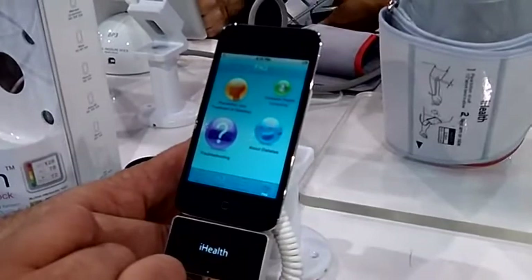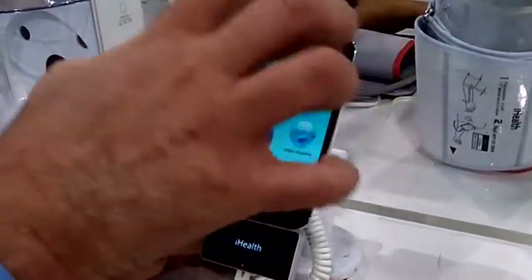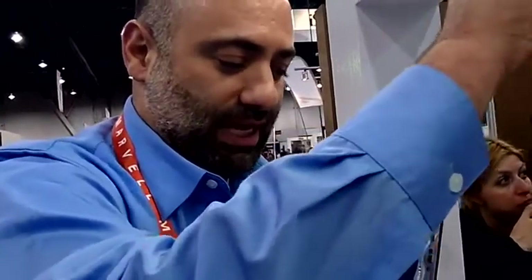Can you send your results directly to your doctor? You absolutely can. You can email them on an individual basis, but part of the device and the free app is a cloud service that you can opt into. With the cloud service, you're able to upload data, manipulate it, export it, graph it, and email the file to your doctor.